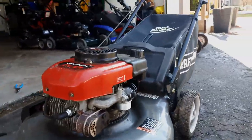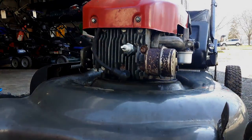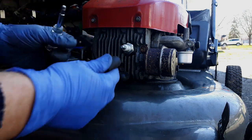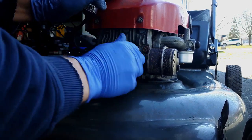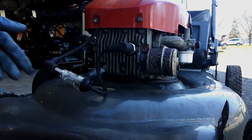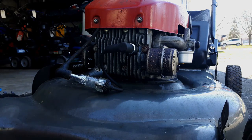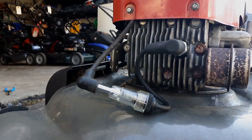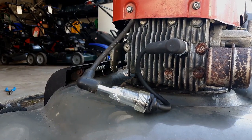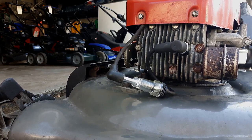Our next course of action is to check for spark. You take the spark plug off — you need a special tool, but it only costs about 10 bucks on Amazon: a spark plug tester. You put one part of the lead on the spark plug and the other on the ignition coil boot, and we're checking right here for a glow or a spark. Sometimes it's hard to see in the daytime, but we're gonna give it a whirl.